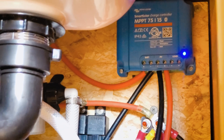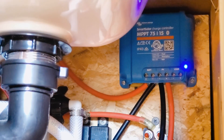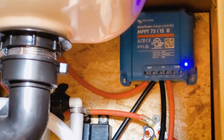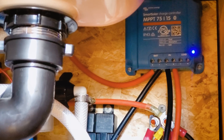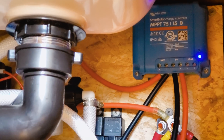You can see here that this controller will handle up to 15 amps, which is just about right — because 200 watts, if I was truly getting 200 watts of solar going out at 12–13 volts to the battery, that would be right around 15 amps.